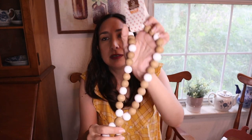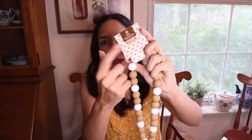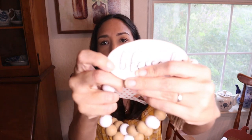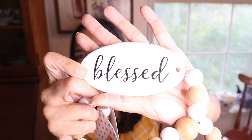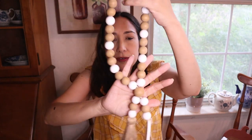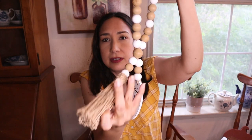Then this beaded decor piece - still has the tag, I never used it. It says 'blessed' and has a tassel, in a very neutral color. Very cute.